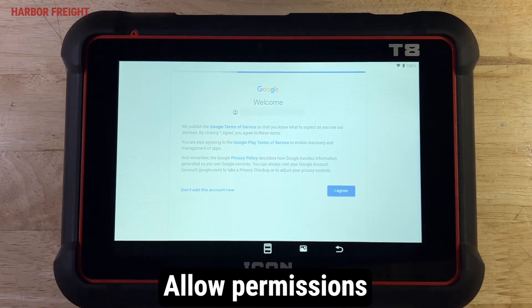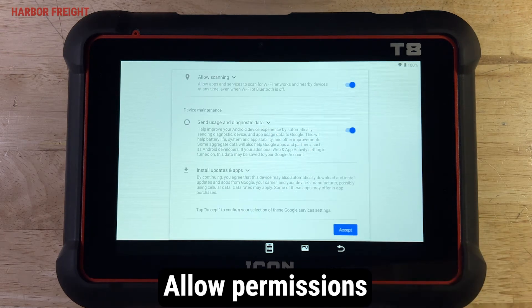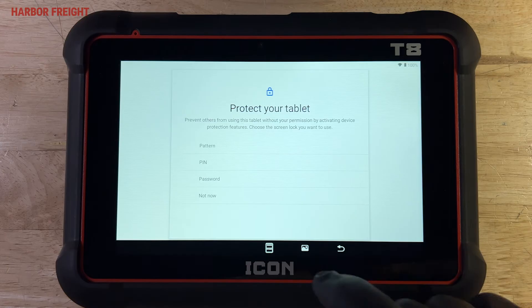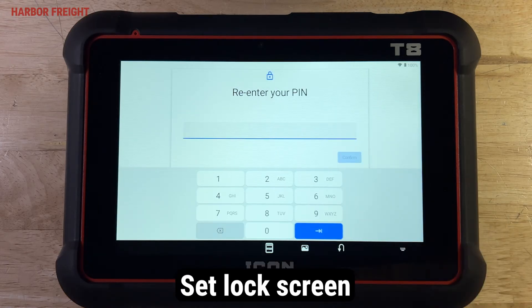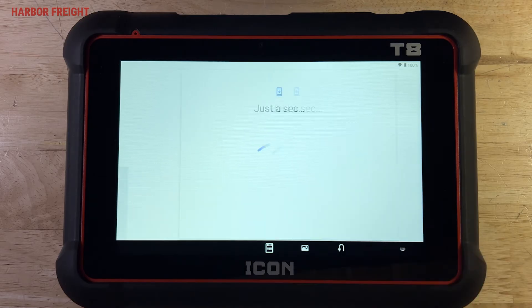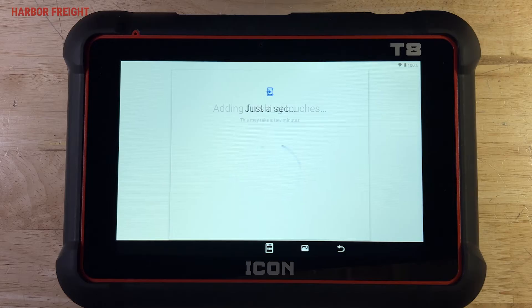Tap to allow the recommended permissions. Next, you're given the opportunity to set up a lock screen. You can set up or change this later in system settings if desired. Follow the prompts and you'll be taken to the tablet home screen.